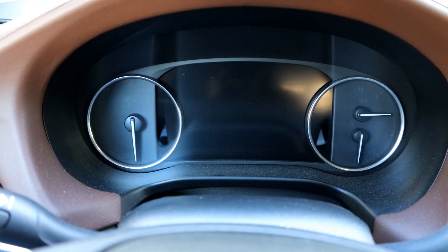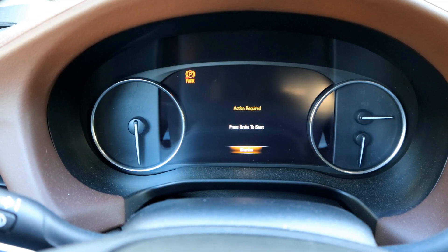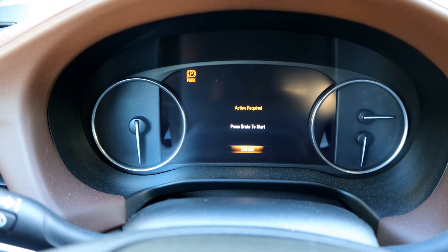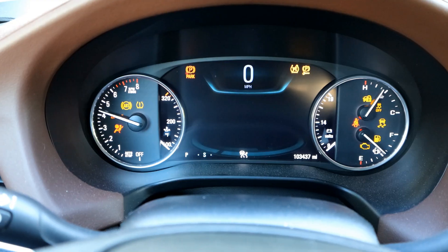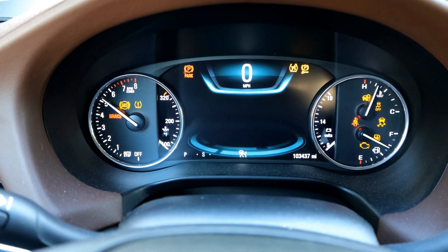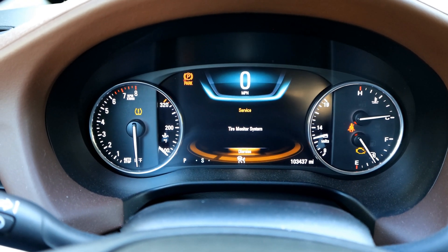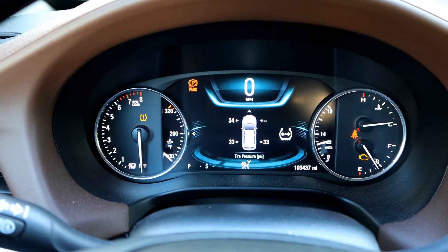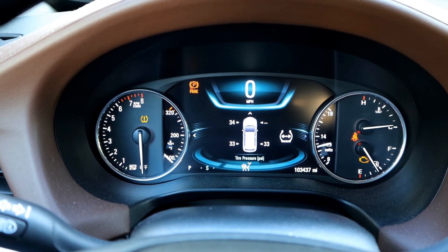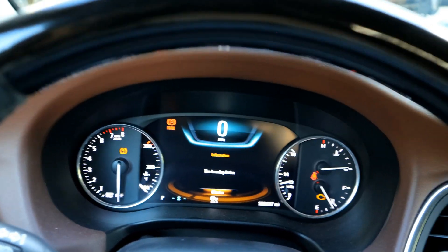The first thing you need to do is hold down the start button without touching the brake — because we don't want it to start — for five seconds. Now we're in service mode, so make sure you have your emergency brake set. Ours is already set there, so we'll toggle over to the TPMS sensor area right here, and you're going to hold down the enter button here. It's going to start there, so that means we're ready to begin the process.